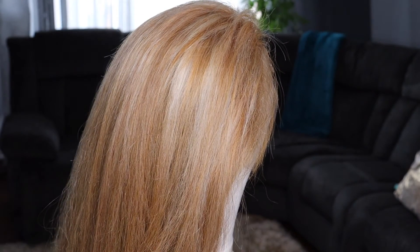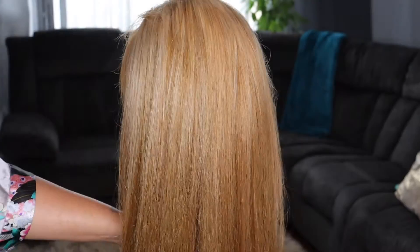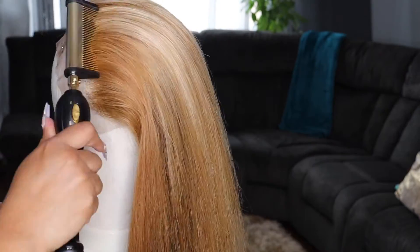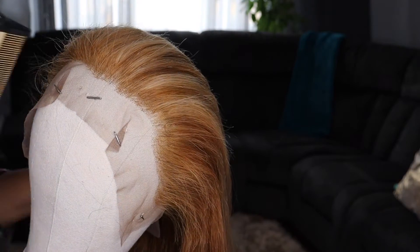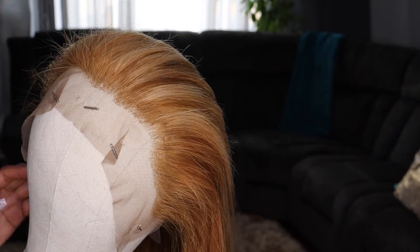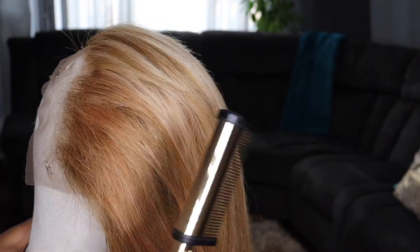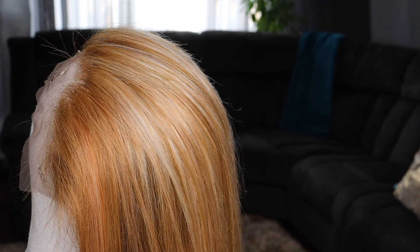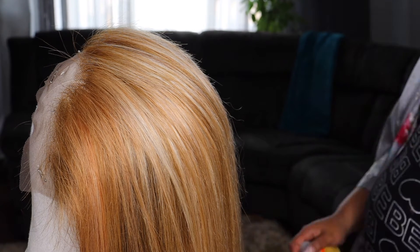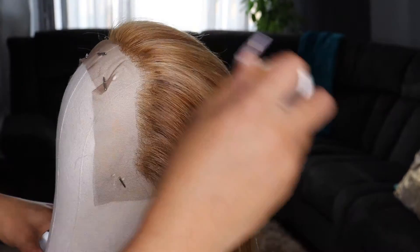No makeup, no wig, nothing — organic as hell. I cut my hair off, anybody who knows me knows I do that all the time. Now I'm taking a hot comb to press the hairline back, but it really didn't want to go back because it was so damaged. That's why I had the bright idea to use a wax stick to make it stick down — but I really shouldn't have done that.